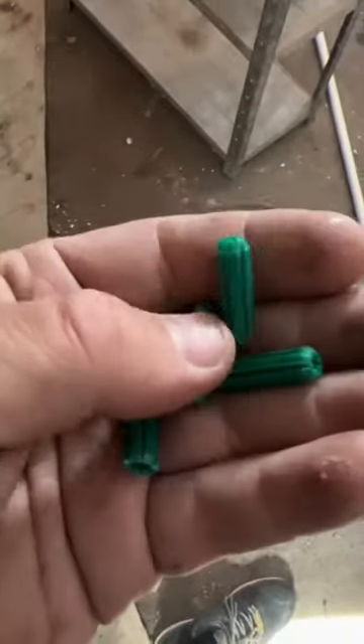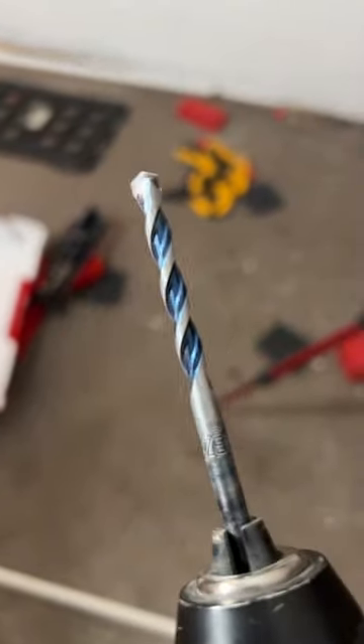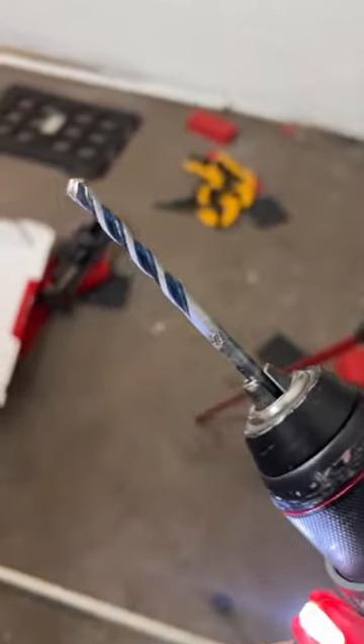These are called green plugs, usually used for mounting things onto brick or concrete. Once you've made your marks, this is a six mil drill bit — I've drilled these holes. Make sure you're using a masonry drill bit, one that's made for concrete or brick. These pre-cut ones have got a tapered edge.